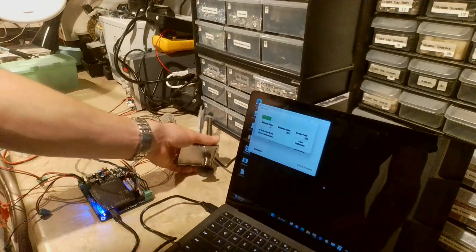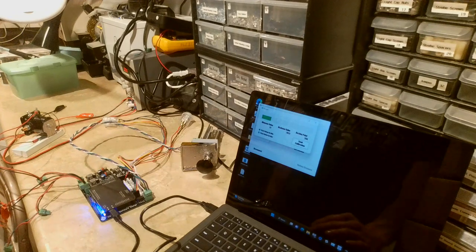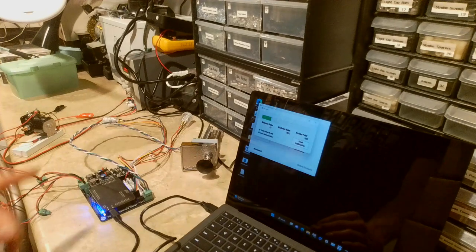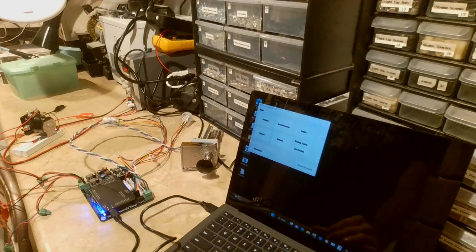There are also two checkboxes: Push Button on Min and Push Button on Max. These are optional, but you can set the plunger to push a button when it reaches the maximum or minimum position. That covers the plunger section.